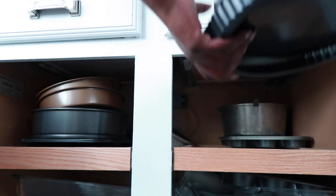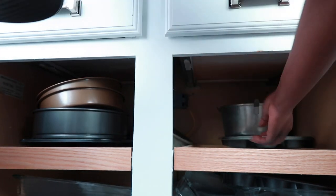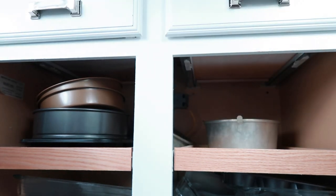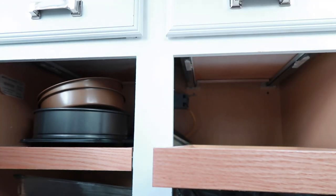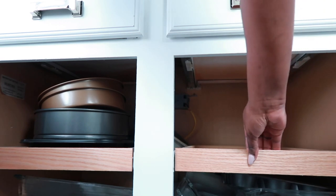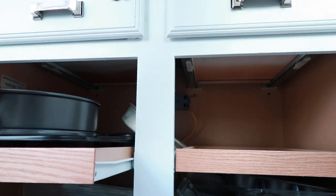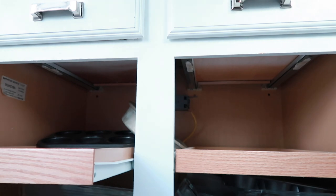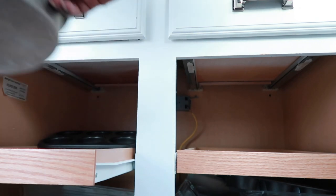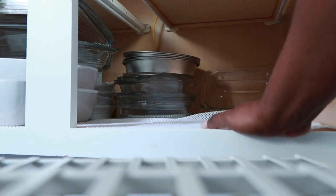That's the thing about home organization — you can't just organize at one time and expect it to stay the same. It just does not happen because you live in your space. You have holidays, your friend comes up and bakes a cake and her pan accidentally gets into your cabinet, or you buy a new pan and don't realize it's starting to be too much. How I functioned four years ago may not be how I function today, so I need to really go in and see what I have.